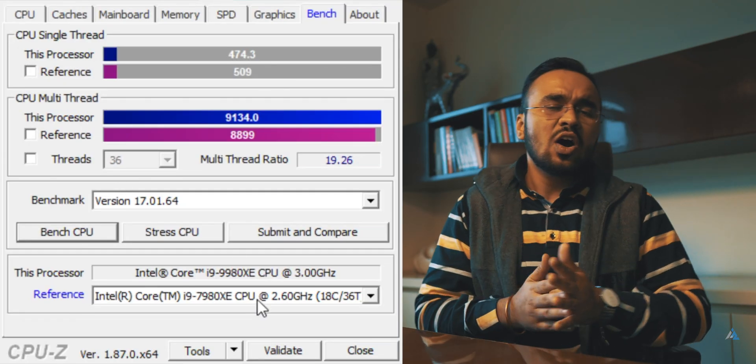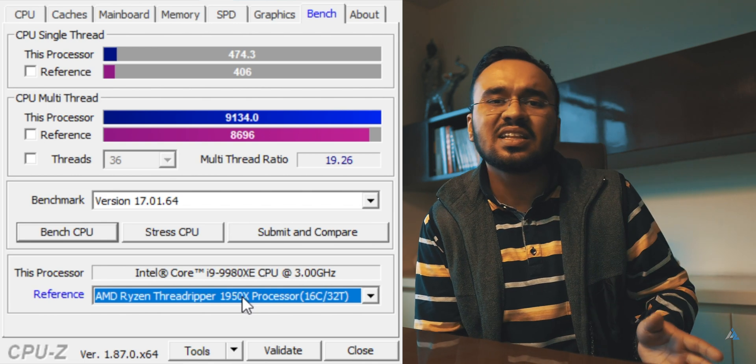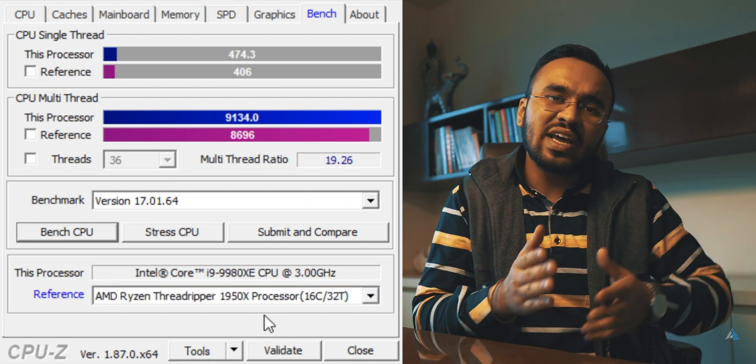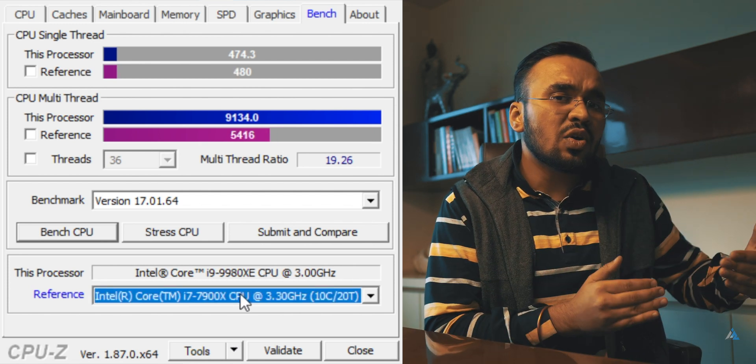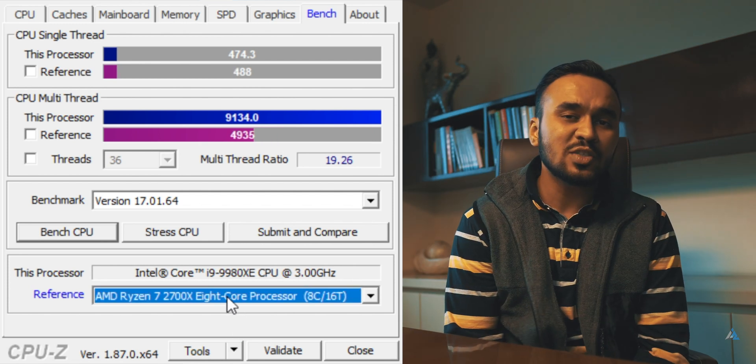When compared to AMD chipsets like the Threadripper, which comes with a similar number of cores and similar performance, the single-core lead is always there with Intel chipsets — and that's something for which you pay a huge premium. Whether that's justified is a question for a separate video. The overall performance is really good even in CPU-Z benchmarks, and the multi-core performance is definitely better than even the 7980XE from the previous generation. Single-core is also good.